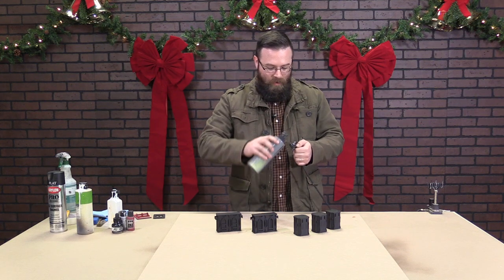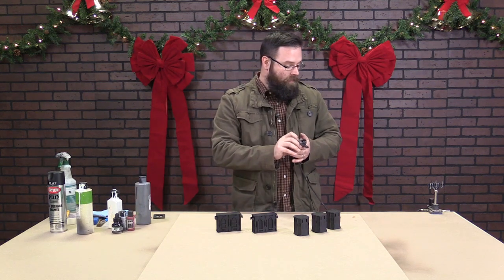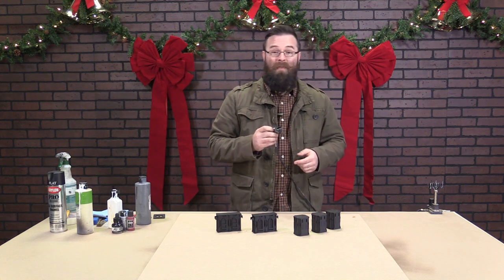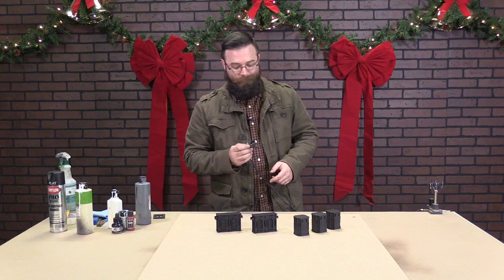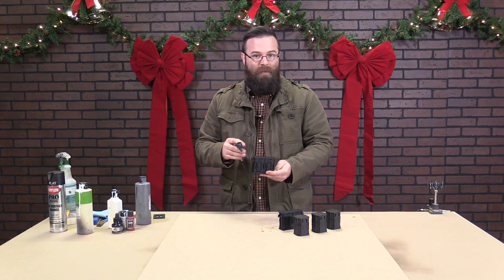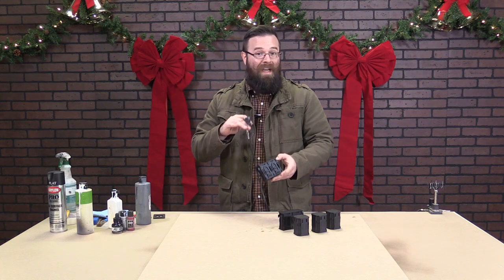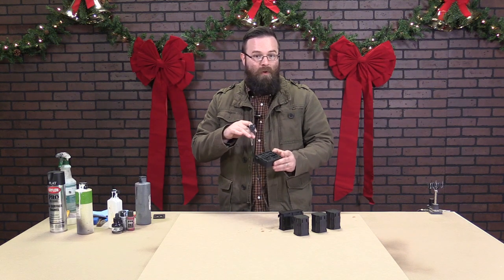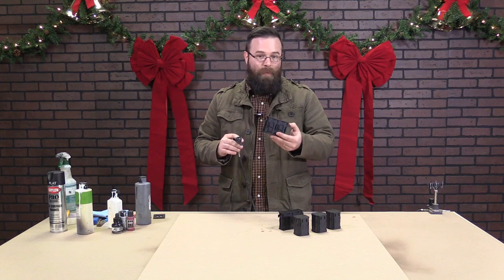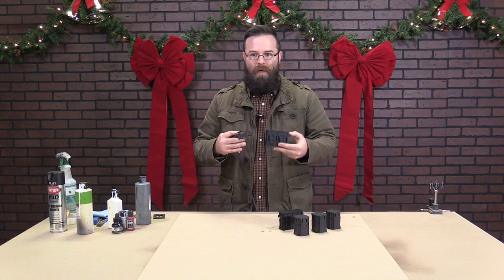We're going to load this into our airbrush. The airbrush we're using right now is the Badger Patriot 105 and we've got it set to about 30 PSI. Our goal with this is just to get an overall zenithal. If you're not familiar with the term, zenithal speaks to the zenith or top of something — you want more highlights on top than on the undersides so that you're essentially creating false shadows, making this small piece look more realistic by casting more harsh and realistic shadows.